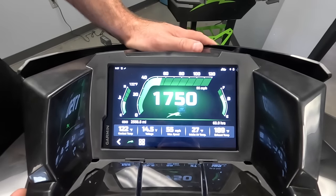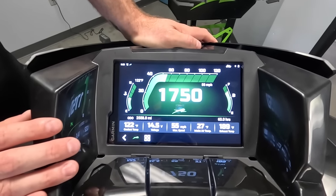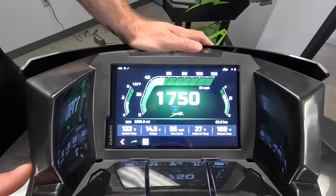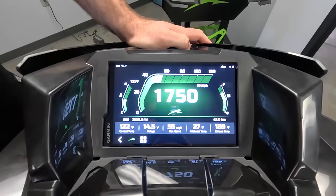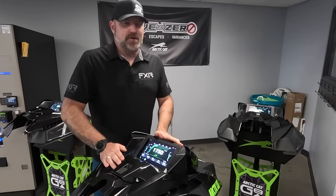The setups we've been playing with here at the intro don't have handlebars or switch controls — it's basically just the touchscreen. But there is a three-position rocker switch on your left-hand switchgear that will activate and control certain functions of this gauge with your gloves on while you're riding. So you do not actually have to reach forward and touch the screen — the more important functions are accessible from the left-hand switchgear.